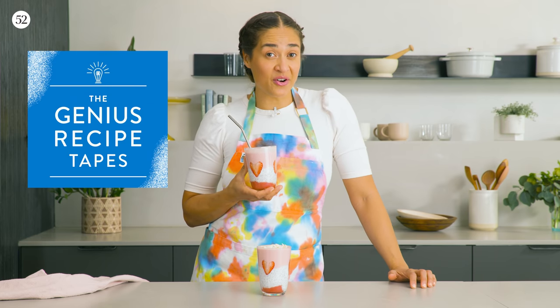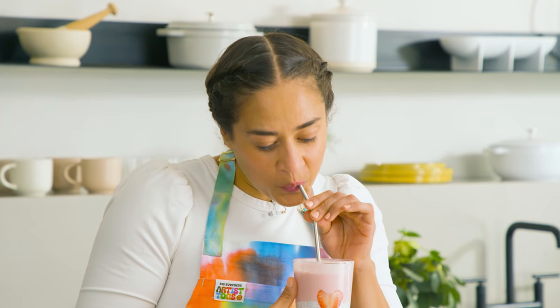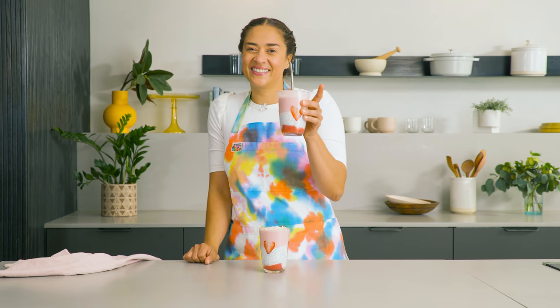Thank you for watching. Even though Kristen's on sabbatical, you can get the Genius Recipe Tapes wherever you get your podcasts. And Genius will be back in two weeks. Cheers! Bye.